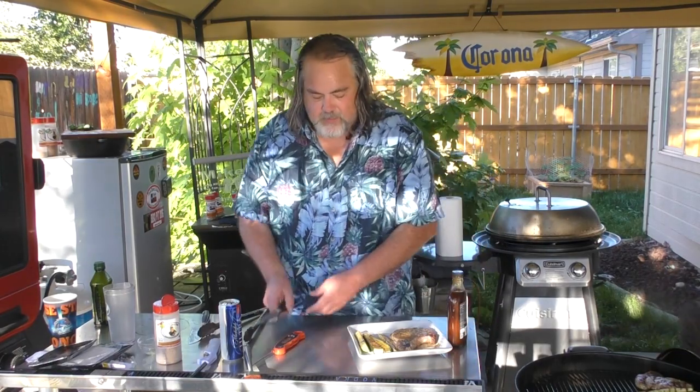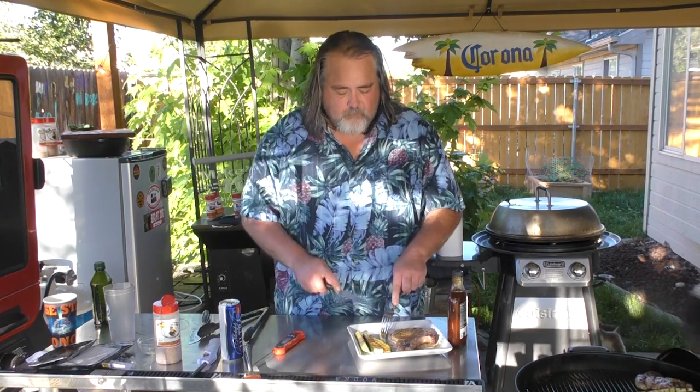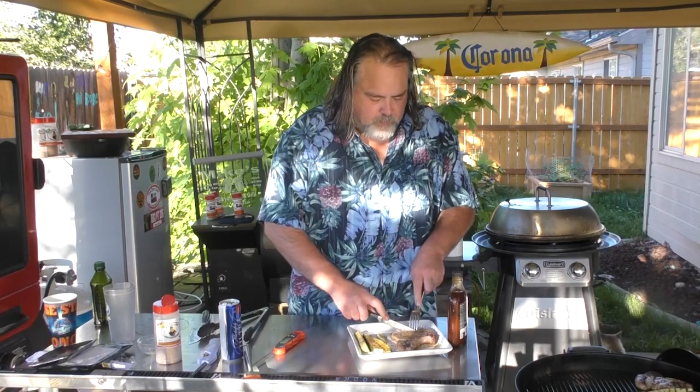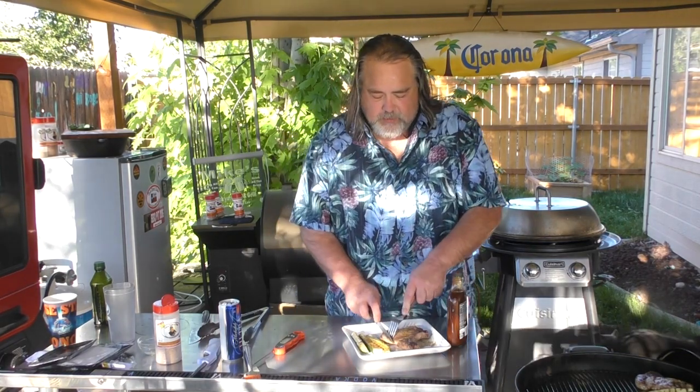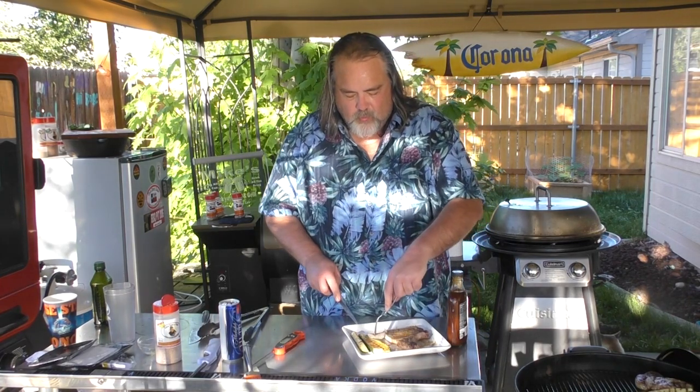I know the sun's kind of playing tricks on us here, but it's time to try this. Let's start with the zucchini first. Full flavor — it's got that crunch. It's fully heated. Uncle Steve really shines through there. Time for a pork chop. Same thing — that Uncle Steve really shines through this. It really does. That's amazing. We'll try it with some zucchini — just a great combination, guys.